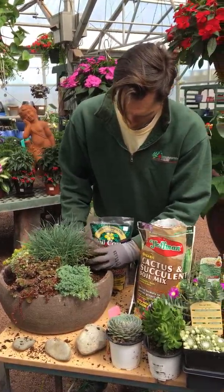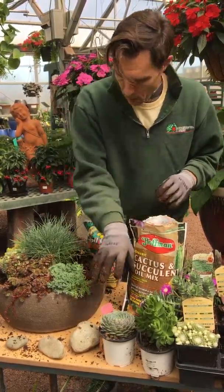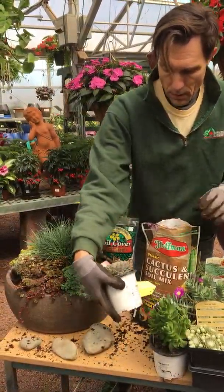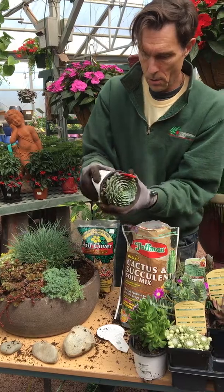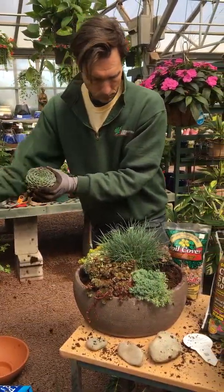We'll use a red chicks and hens on this side to repeat that red. We want to go up a little bit, creating like a hill.